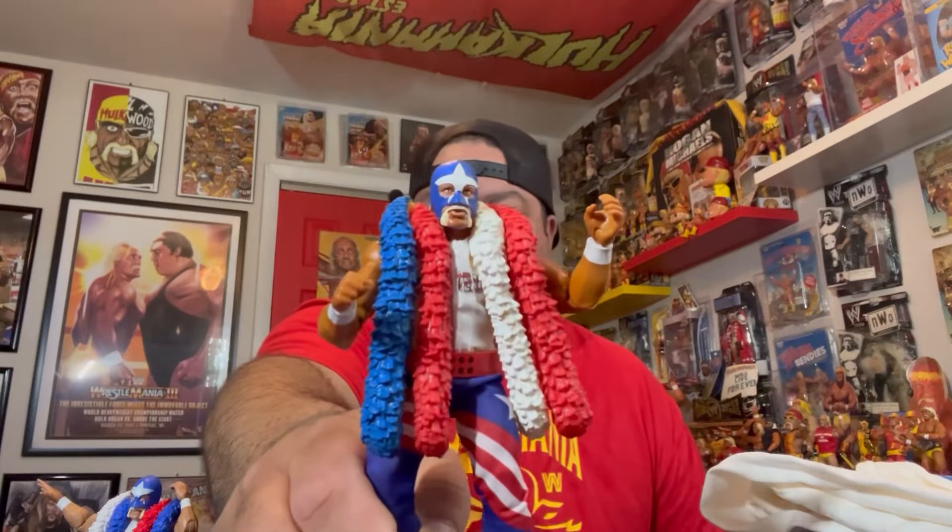There are pictures of the prototype out there. But before Mattel made theirs, I had my custom guy. I've shown it before on the channel — Hulkamaniac Customs. He made me a Mr. America custom out of a Mattel figure. Awesome. I stand by it today as a better figure than the actual one that came out from Mattel.